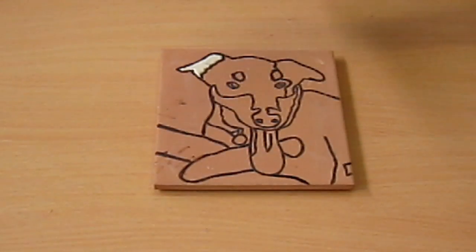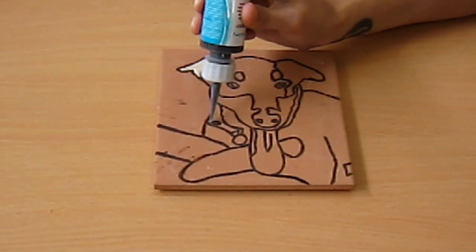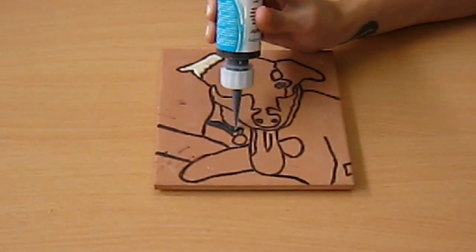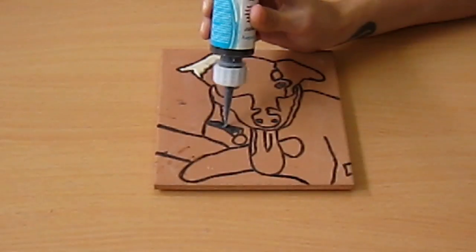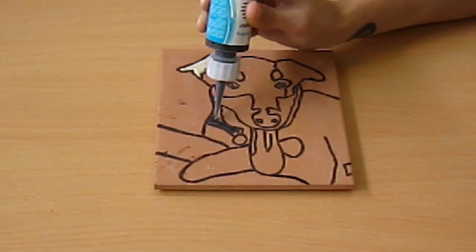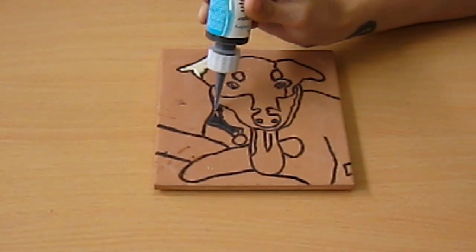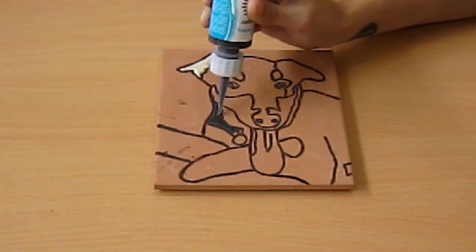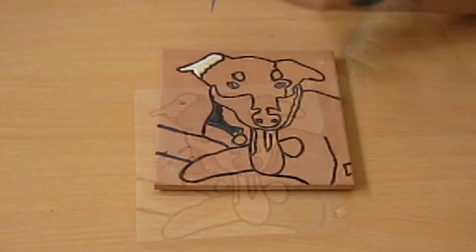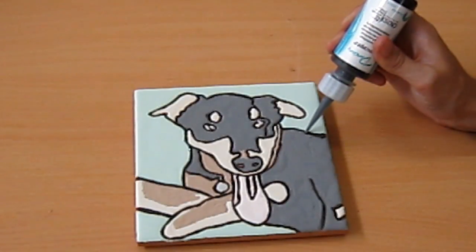I'm going to do the same thing with the black, and it's a little bit harder to see, but I'm just again going right up to the wax resist, not going over it, just making sure I'm right up next to it, squeezing lightly. Apply the same technique all over your tile. This is me finishing up, putting on those finishing touches going right up to the wax resist.